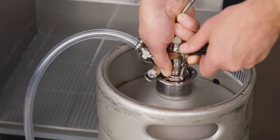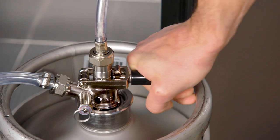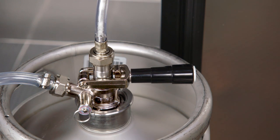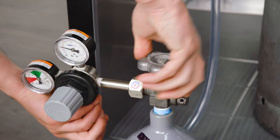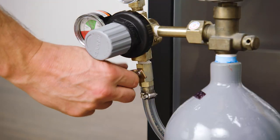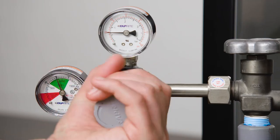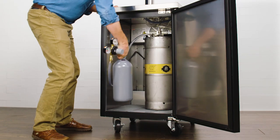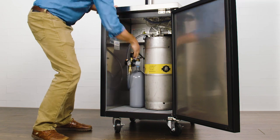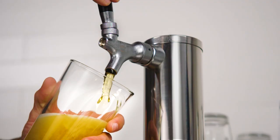Next, screw the coupler onto the keg. When the coupler is fitted into place, push the coupler handle down to open the seal. Turn the hand wheel on the CO2 regulator to open the air tank. Now switch the shutoff valve to on and you should hear the air enter the gas lines. Adjust the PSI between 10 and 15. Carefully place the CO2 tank into the cabinet and close the door. Now your kegerator is set up and ready to dispense beer.